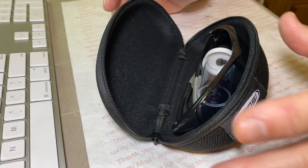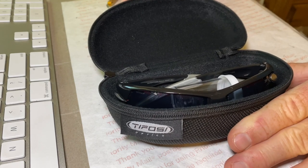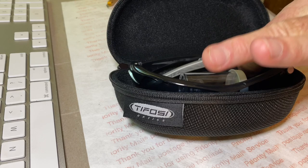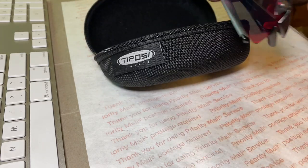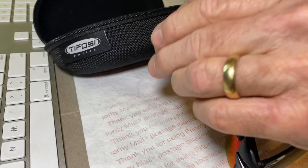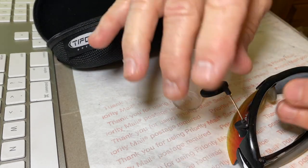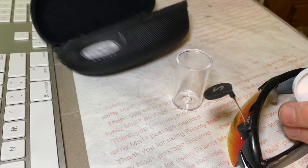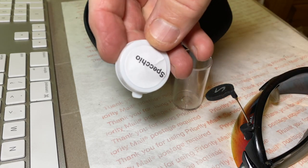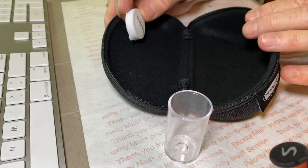I want to show you some ideas about a way to install a magnet in your glasses case for the storage of the Specchio mirror. Here's your Specchio, which normally you would keep in this case. I want to install the magnet that's in the cap into the case so that I can use it.